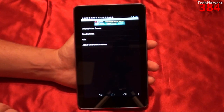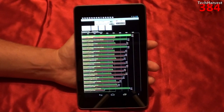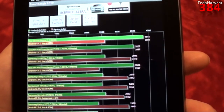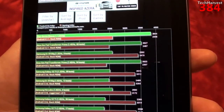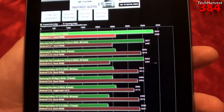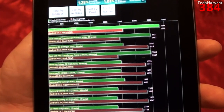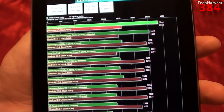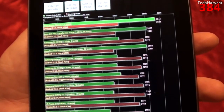The benchmark is complete, and let's display the index scores here. It looks like my device is on the top of the heap. It says your device, the Nexus 7, clocked at 1.3 GHz per core, running Android 4.1.1, which is the stock ROM. It scored 3,844 in the Productivity Index, and 2,598 in the Gaming Index.